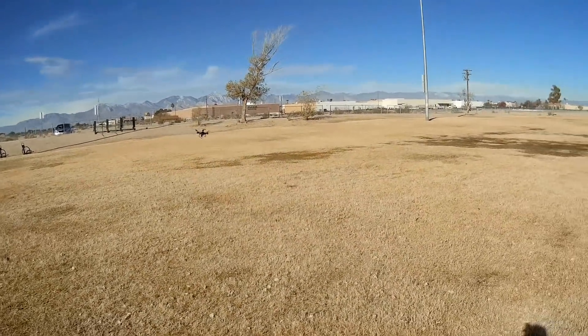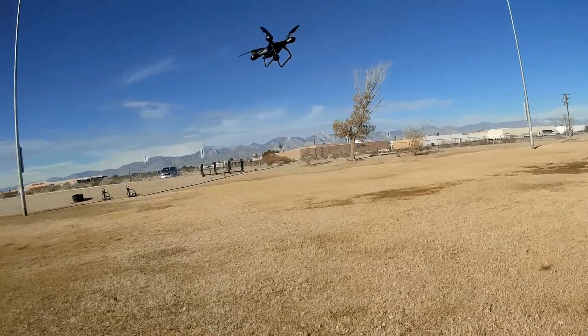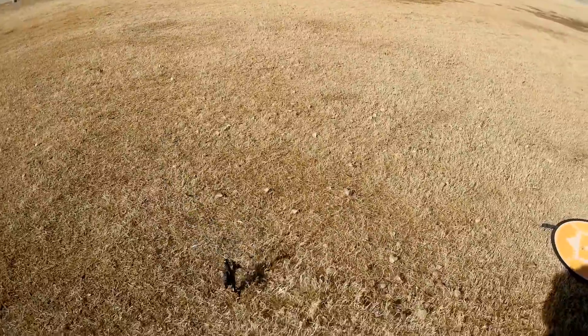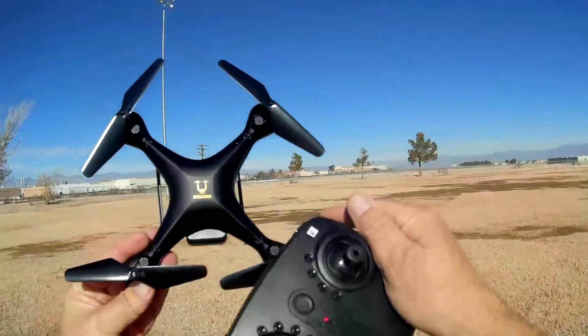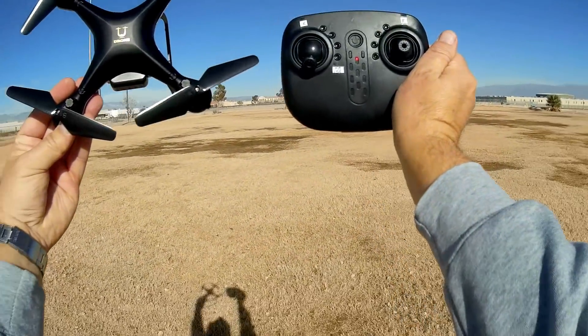I don't recommend using headless mode or one key return, to tell you the truth, if you're a beginner. Learn the basics of hover, out and back, and out-and-back turning. And then eventually transition to banking turns using both sticks. So that's the Gosshawk drone from Yuching — not a bad little learn-to-fly drone. Hope you enjoyed this flight. This is Quadcopter101 signing out.